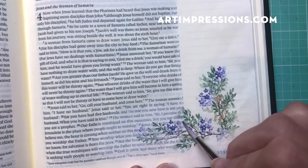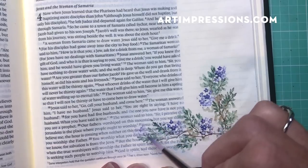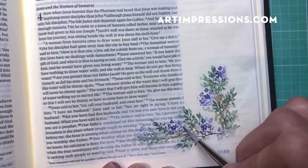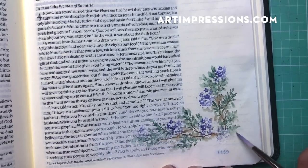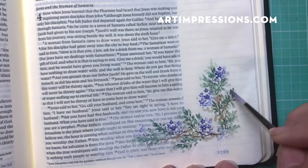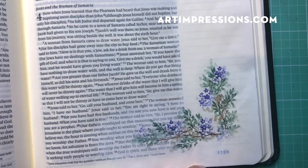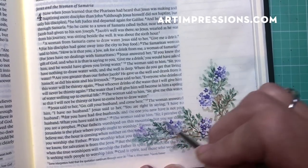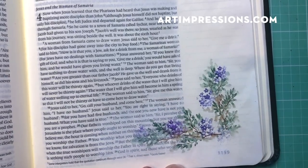You can change this up to fall colors so easily. This border works with any scripture, anywhere in your Bible. It would be really fun to take this little border and do an entire book with it. It's also very relaxing because it's so easy, and by the time you've done four corners you'll be really confident.